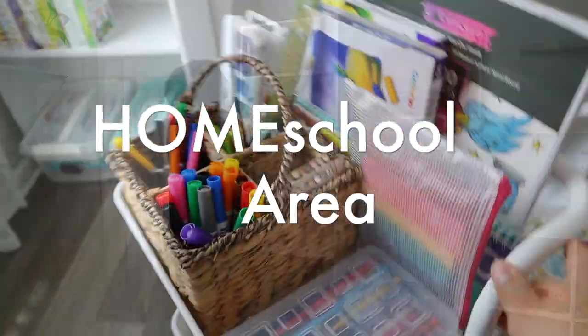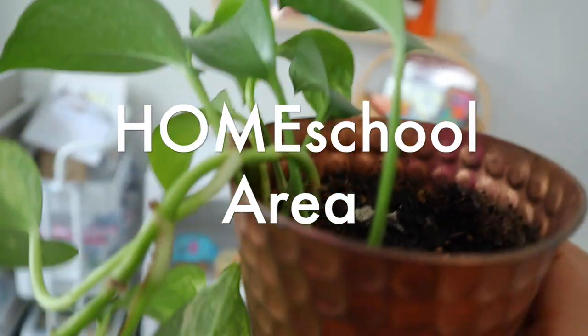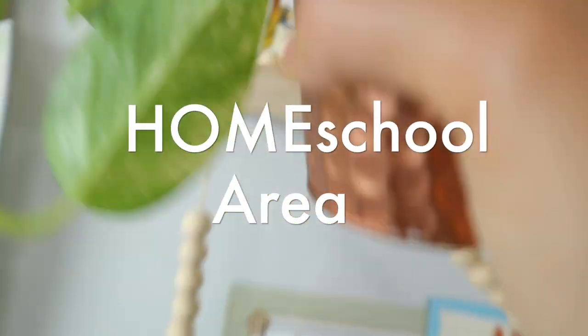Hi, you guys, my name is Brittany and welcome back to my YouTube channel. In today's video I'm going to show you my new homeschool area for the 2021-2022 school year.